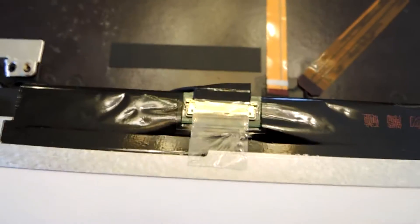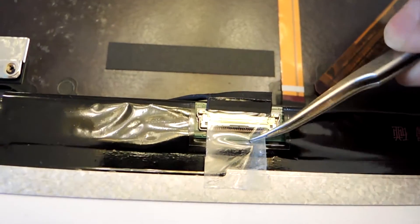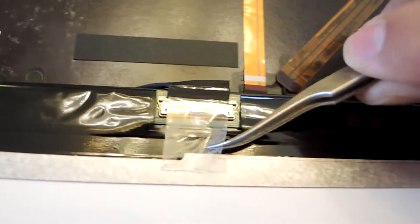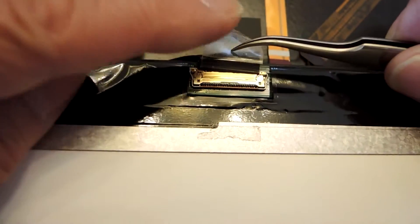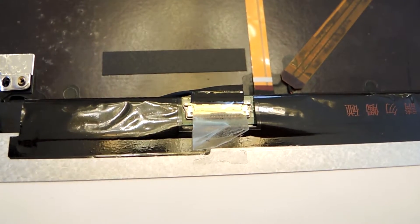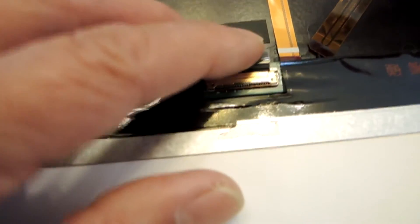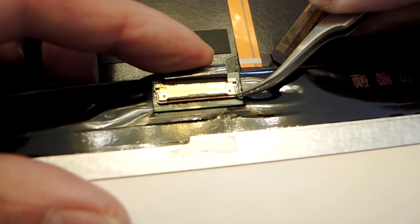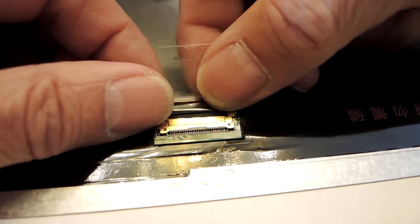Okay, so the connector right here — I'm going to peel off this tape. It's already been peeled off, but it's a little more difficult when it hasn't been peeled off, so you peel off the tape. Then there's a latch right here. You pick that off — it just snaps right off — and then the connector just slides right out.